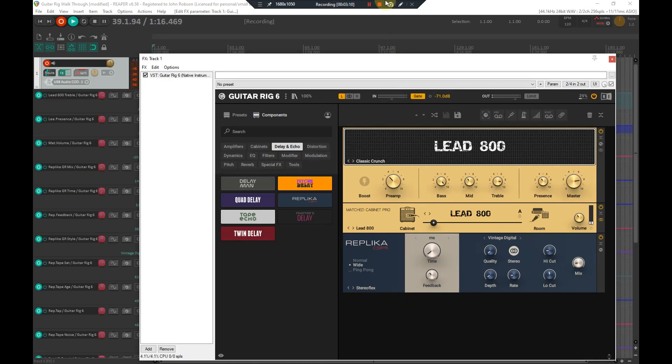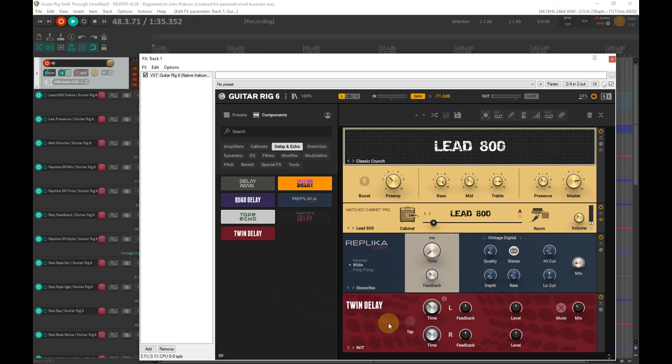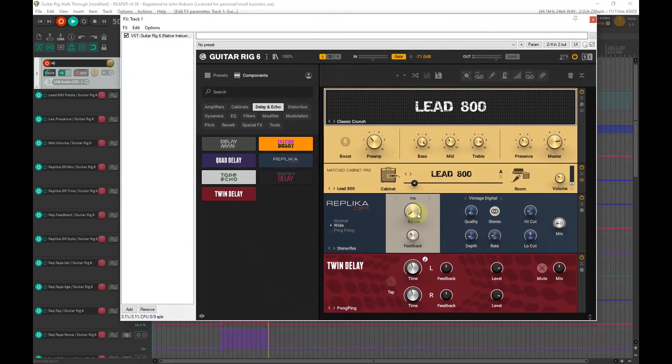That just gives it a little bit of stereo width. I'm a big fan of using different delays for different things — that one gives us stereo separation without you really noticing there's a delay on there. If I want more of that I'll add Twin Delay as well. I tend to use the Pong Ping mode, which gives a big ambient kind of sound. Most presets are a bit over the top, so I'm going to dial the mix back to about there.